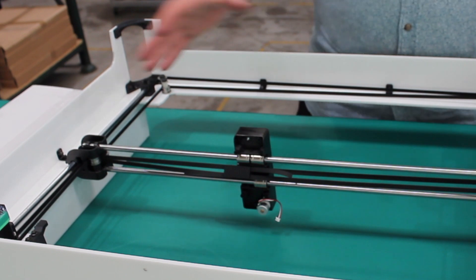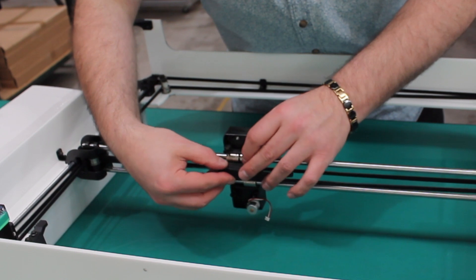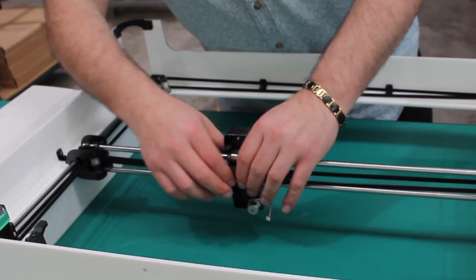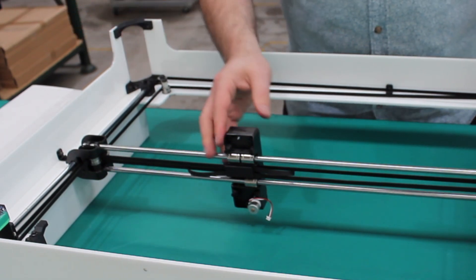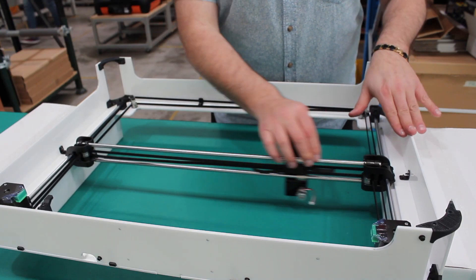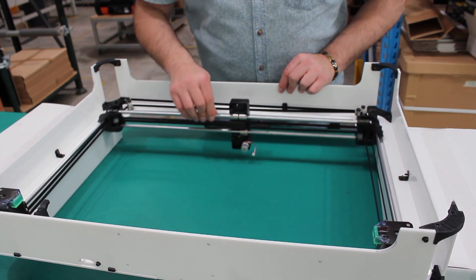At this point we've got the belts all tensioned and tightened. I'm going to place this block into the laser carriage and it just clips in like that. Now we've just got to test it — it's literally just moving back and forth, it moves easily and cleanly, I can see the belts moving. Brilliant.